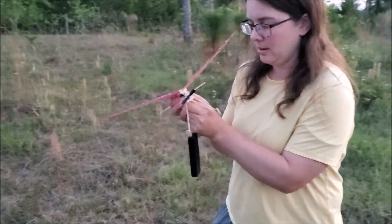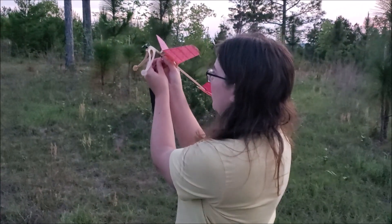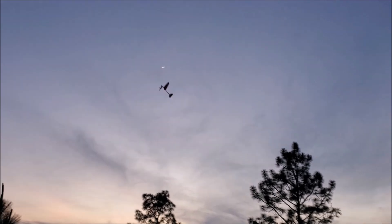Hold it up in launch position — there you go. The CG's a little too far forward; it has a bit more incidence than it needs. Dang, that is up there! Hope it doesn't get stuck in another tree — looks like it's gonna.